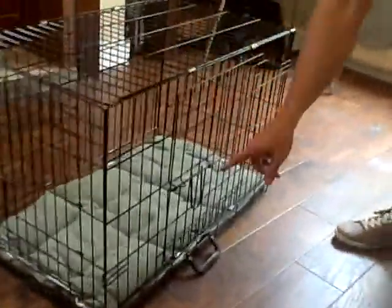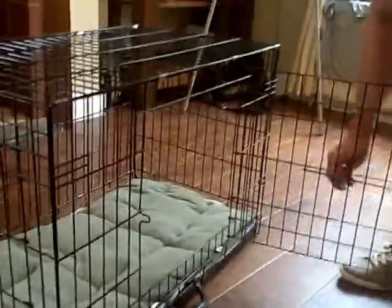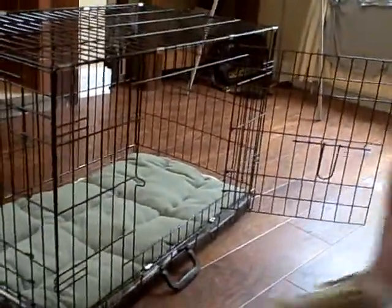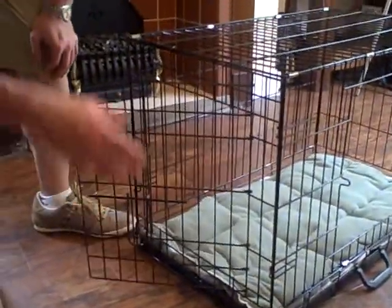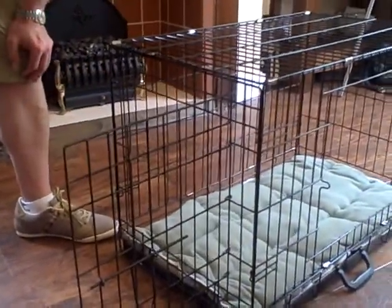And there are two little gates. I don't know if you can focus in on that. There's one gate at the side and one gate at the front — or maybe that's the front and that's the side. I'm not quite sure.